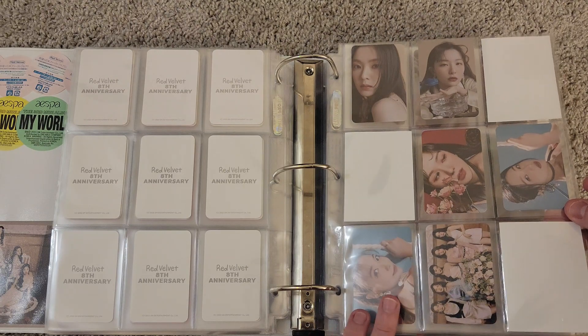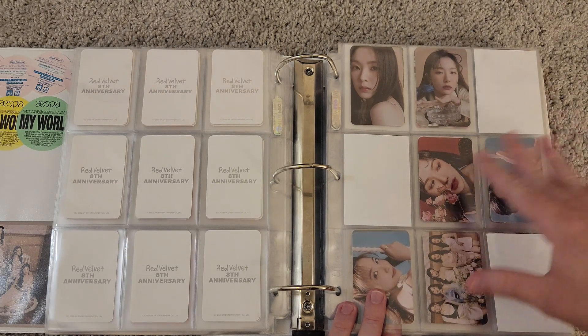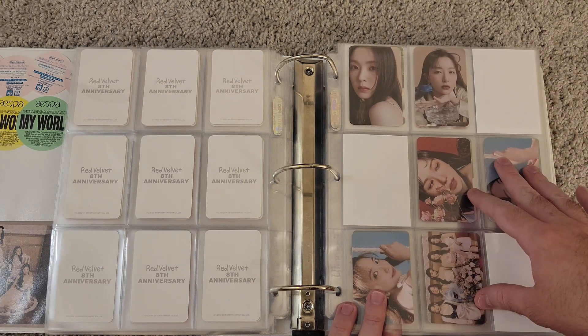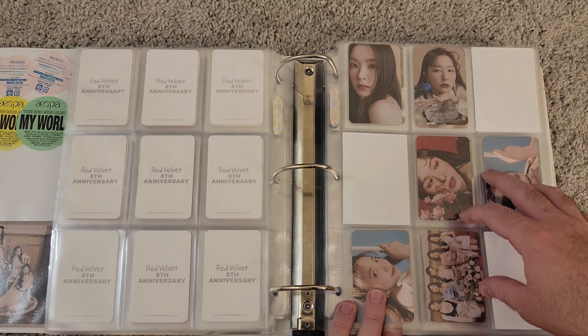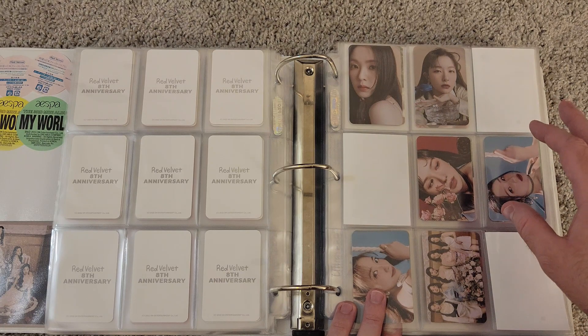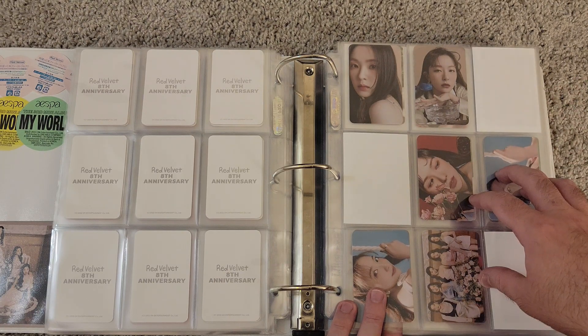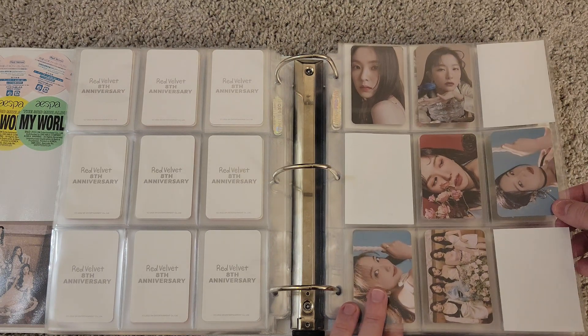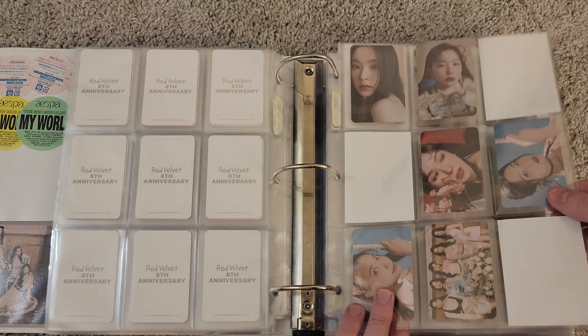This is the one page for Bloom, their Japanese release — the only Japanese release of theirs that I've collected. I probably don't plan on collecting like Sappy or Cookie Jar unless it's way down the line and I start to make very good headway on this collection.